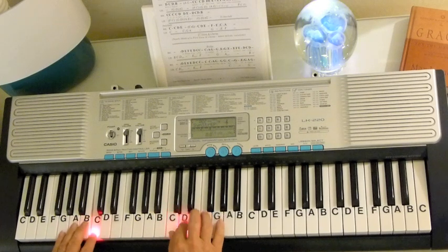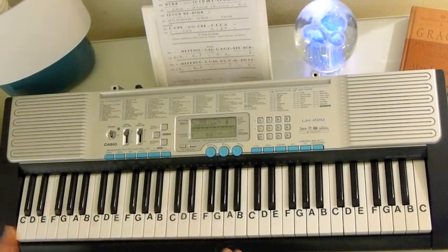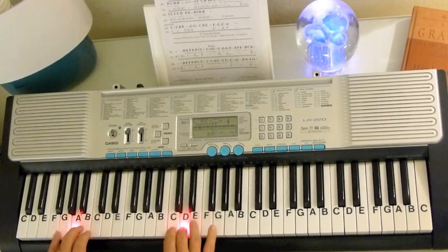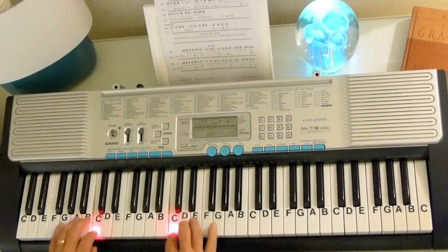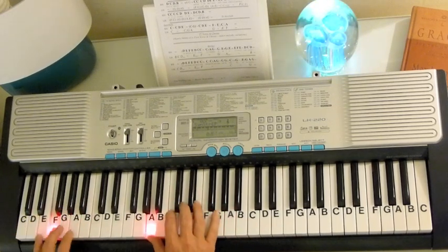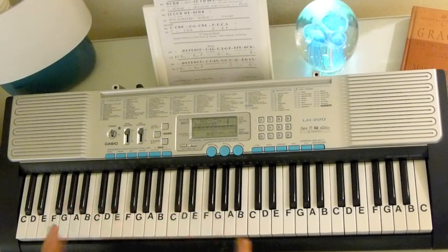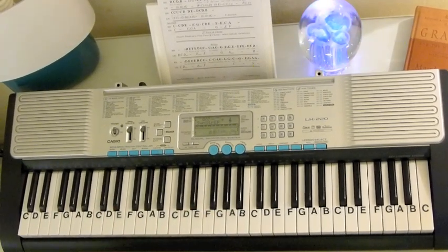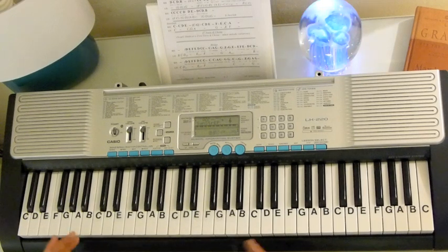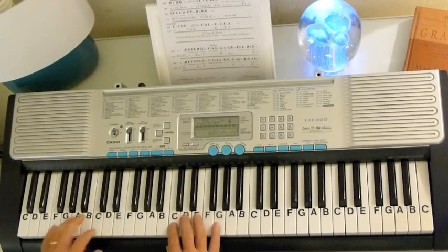And then it goes right back to an interlude. The interlude is the same as the second part of the introduction, so you go right to there. Then you go right back to the second verse. The second verse is nearly similar to the first verse — a couple of little melodic variations, but it's the same. And then you play a chorus. When you get to the end of that second chorus, there's going to be an extended chord and then you're going to go into the bridge.